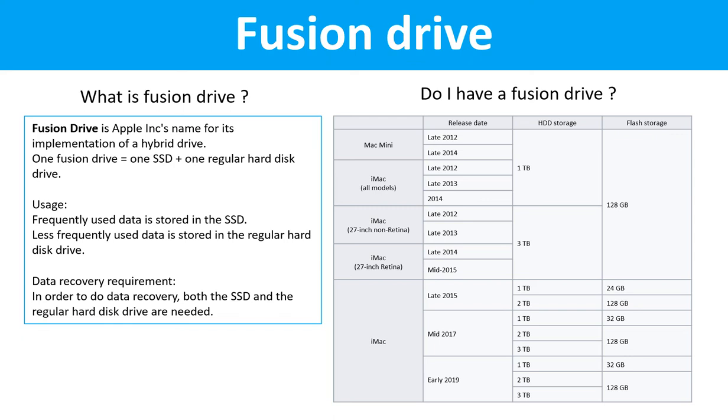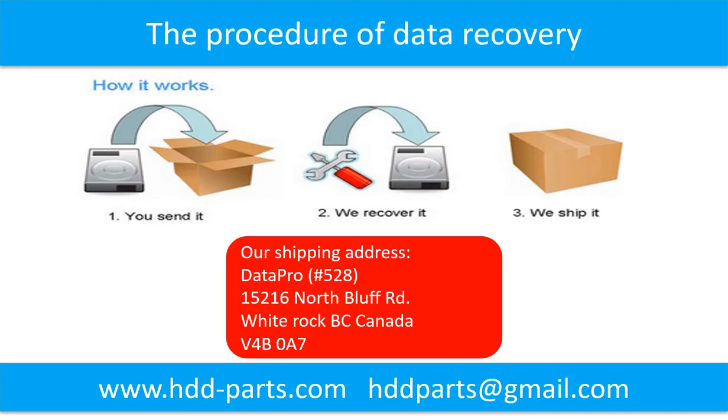Do I have a Fusion Drive? This table lists all the Macintosh computers which used Fusion drives. This picture shows the procedure of how we do data recovery for our clients. First, the client sends their hard drive to us. Second, we do data recovery. Third, we ship back the data to our clients.